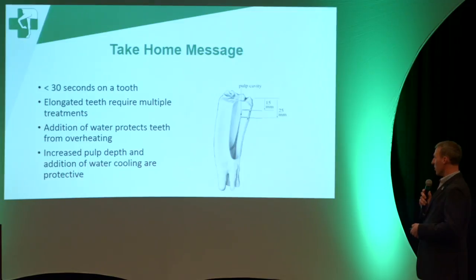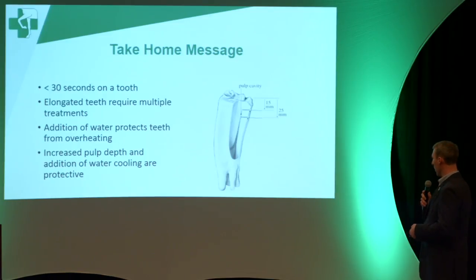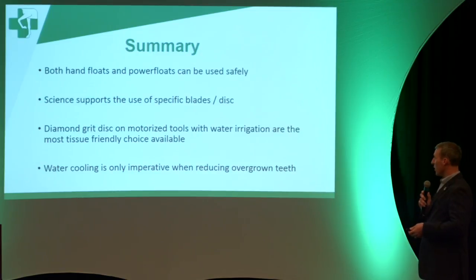More than 30 seconds is far too long on a horse's tooth, because the pulp is pretty close to the surface and extends all the way down to the roots — these teeth are four inches long for many years of a horse's life. What they looked at was how long it takes before you reach 5.5 degrees Celsius above baseline, which is known from human teeth to represent an irreversible pulp damage threshold. The finding was that if you add water while floating — particularly on long or abnormal teeth like wave mouths or hook mouths — you generate significantly less heat.